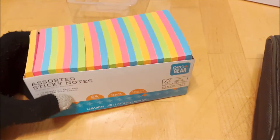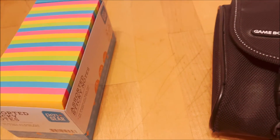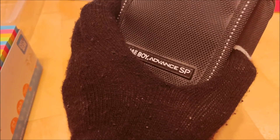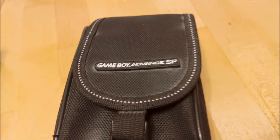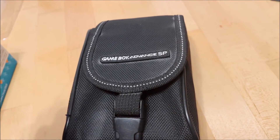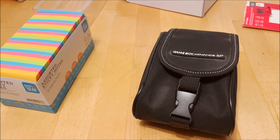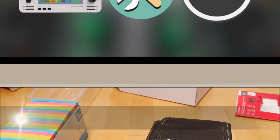Before I sign off, I am not sponsored by any companies featured here. I just wanted to showcase some features of this Retroid Pocket 2, as well as feature some additional accessories that might make your experience a little easier with this device. This is the WearRogers News Channel — don't forget to comment, subscribe, and like the content that you see here. This is the WearRogers News Channel signing off.